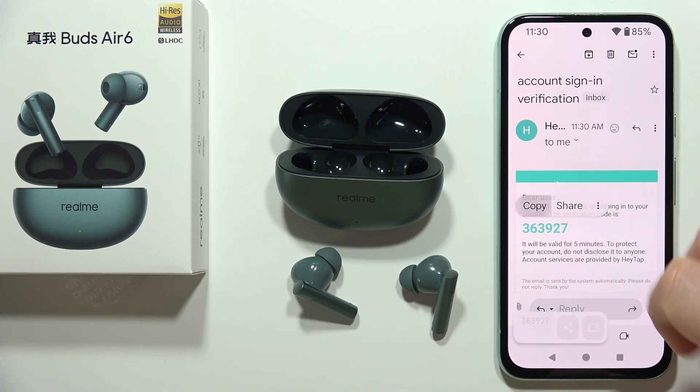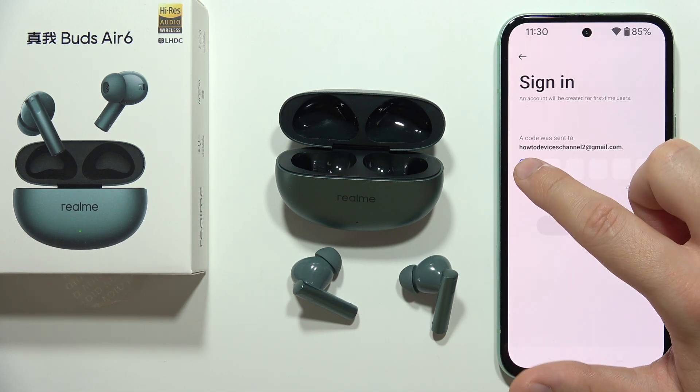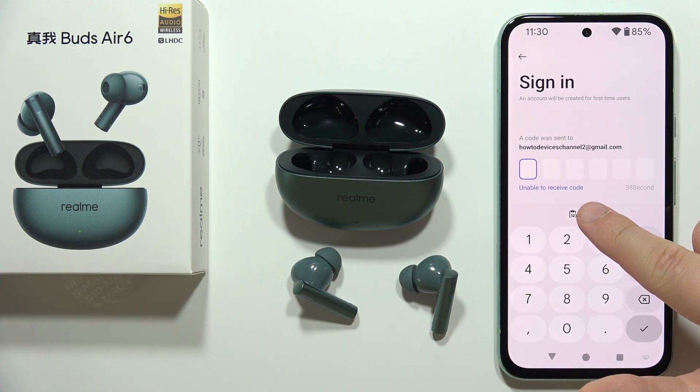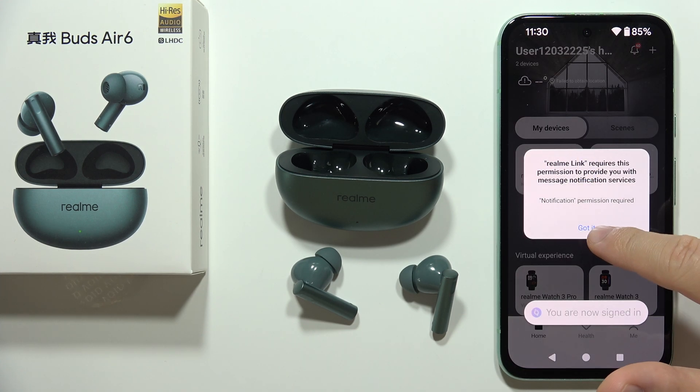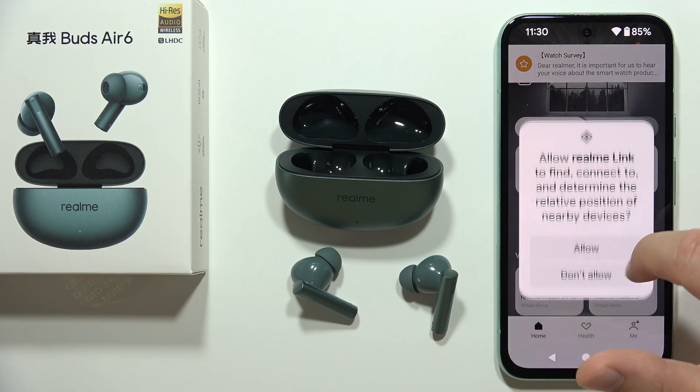Click and hold on the code to copy it, then go back into the Realme Link application. Click and hold with your finger in the code field, and when the keyboard pops up input this code. When logging in, accept all the permissions one by one.